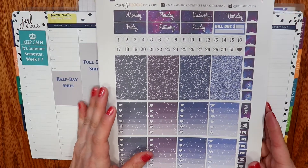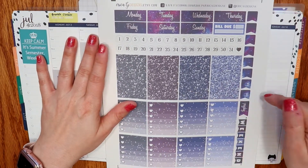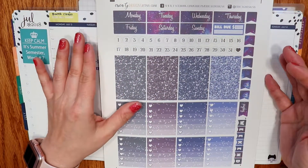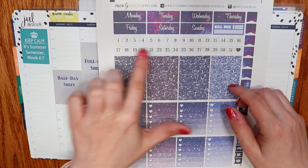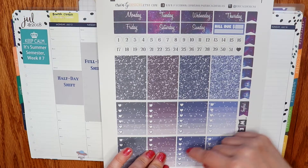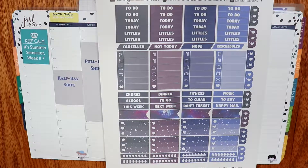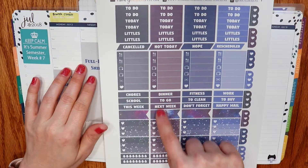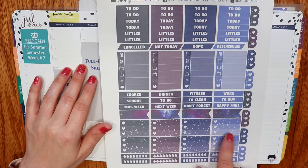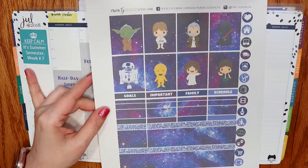It's called something galaxy, I think. Anyway it's really pretty. Just to walk you through her setup — this is an 8.5 by 11 sheet of paper. You get date covers, date dots, flags, glitter headers, full six ombre heart checklists with this galaxy pattern, weekend banner, a payday flag, headings, some larger flags, and three heart ombre heart checklists.